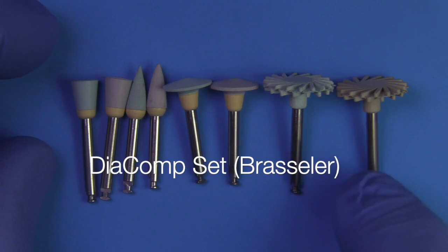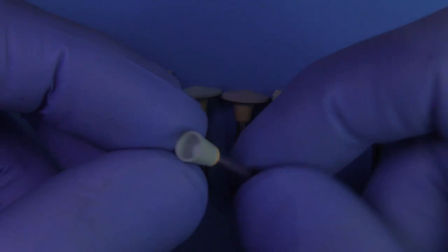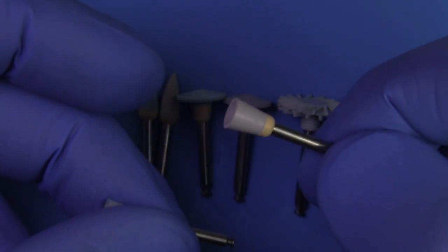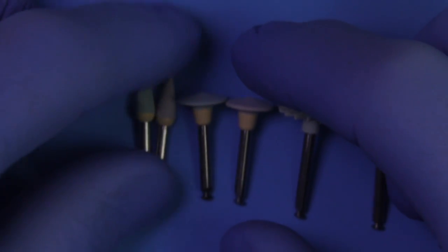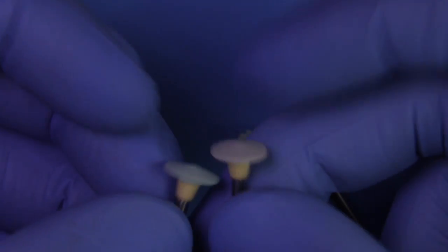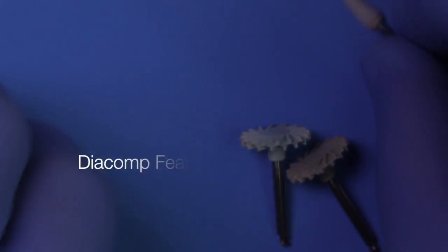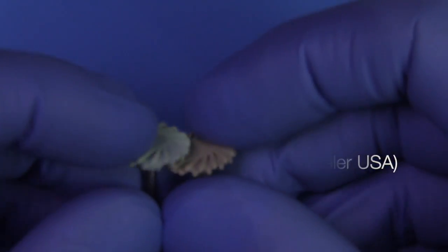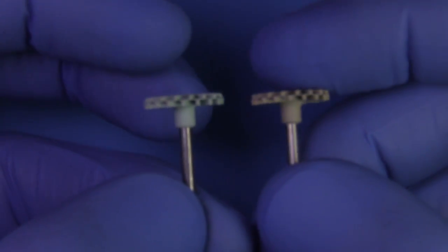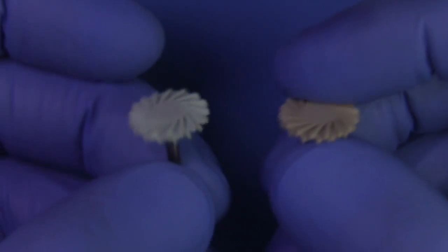So these are the Diacomp instruments. Step one is a green and step two is a gray. Each one of these has a two-step process. You'll probably want to use these with water — a little bit of water is going to decrease the heat. And then these are the Feather Lights by Brassler, and these are the final touch to give you an incredible high luster when you're finished with the contouring.